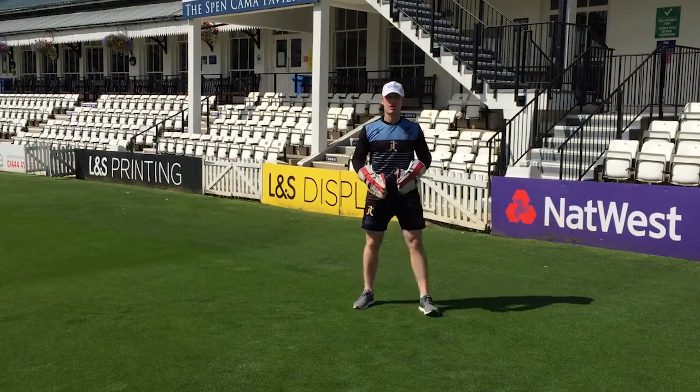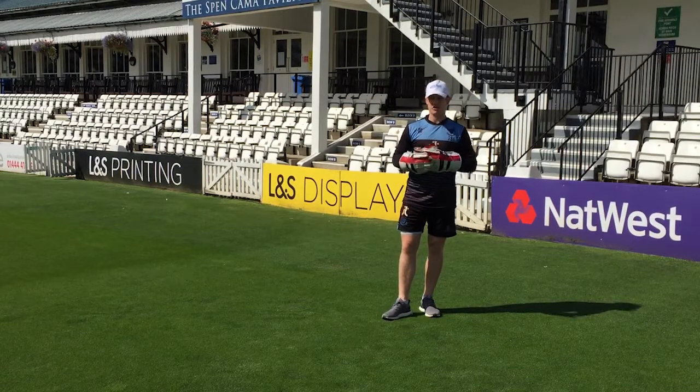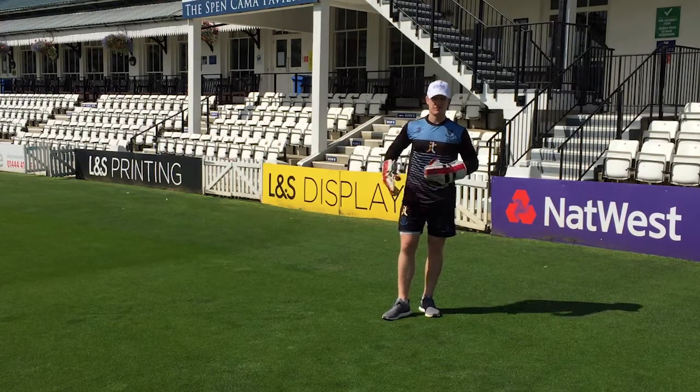I'd recommend you do maybe 10 either side when you're getting loose. You should be getting a good breath on — it should be hard work. You should really feel this in your quads and your glutes if you're doing it correctly.